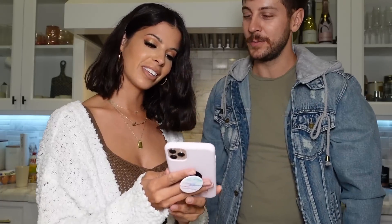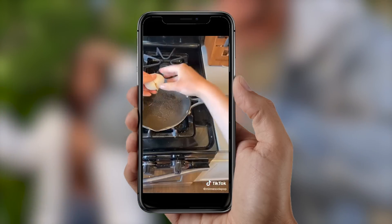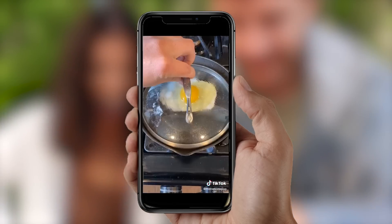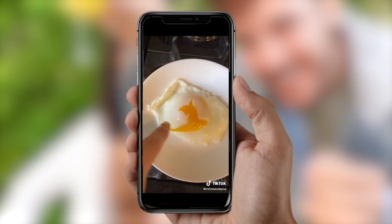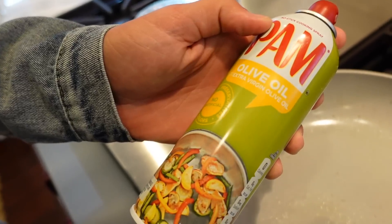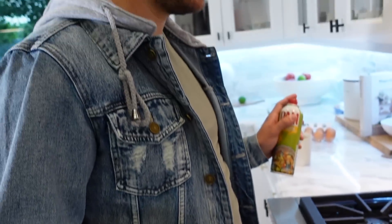For the next one, it's how to cook a perfect egg, then we'll jump to the ramen noodles one. We have all the ingredients — egg and water. The first thing is I sprayed the pan. We're using solid oil spray. Do you feel like that's enough? Yeah, I think so.